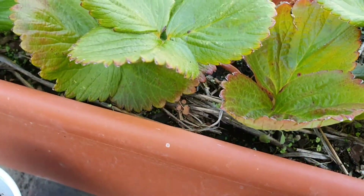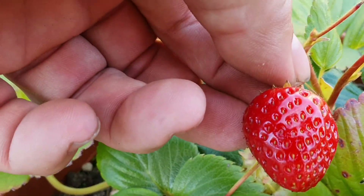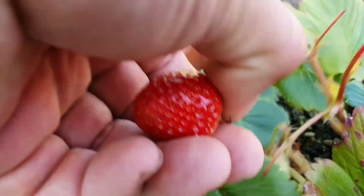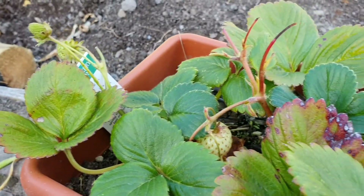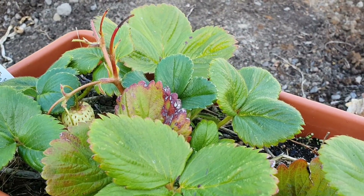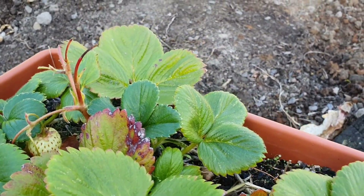We're still getting the odd strawberry and it's juicy. Very nice.